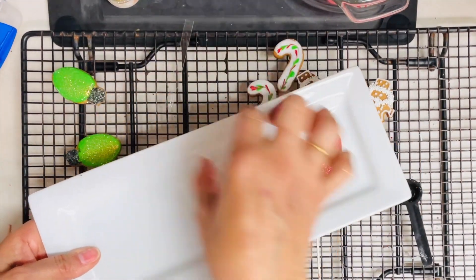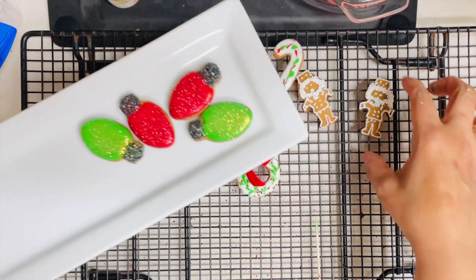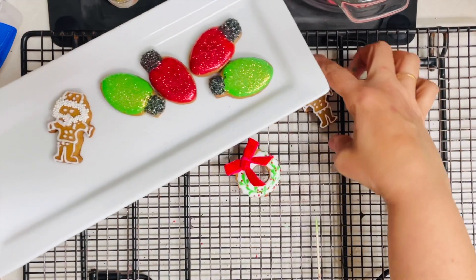And this is it for today! Stay tuned for the next day of 12 Days of Christmas Cookies. Thank you very much for watching, and see you next time. Bye!